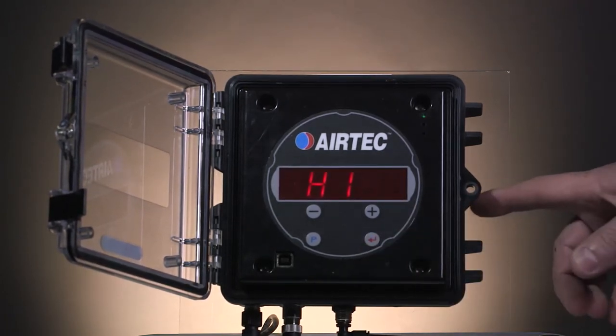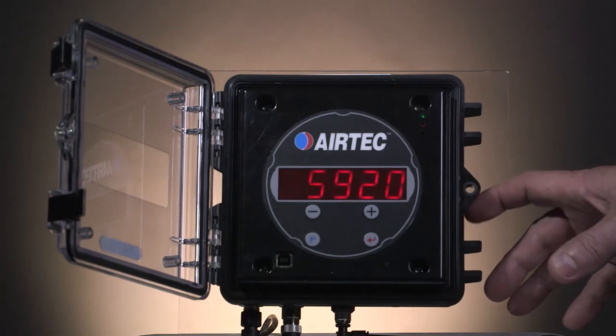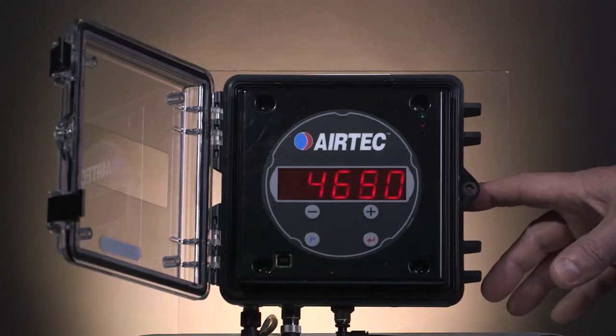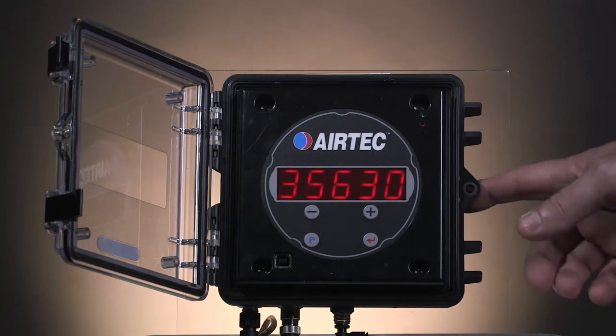Press the silver button again to see channel 1 with the same value as the weighbridge. Press it once more to see channel 2, and that value will also be the same as the weighbridge. Press it again to see the total of the combination of the dog trailer. When you are loaded and can take note of your weights, we can go and do the calibration of the high values.